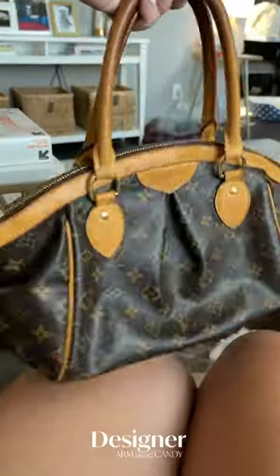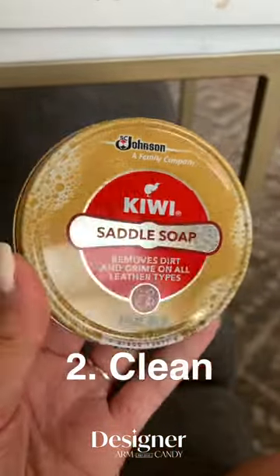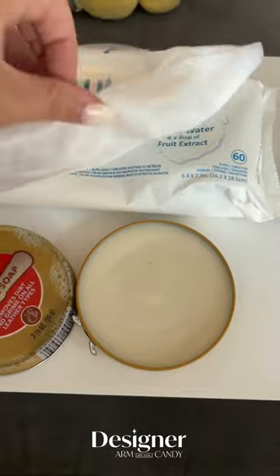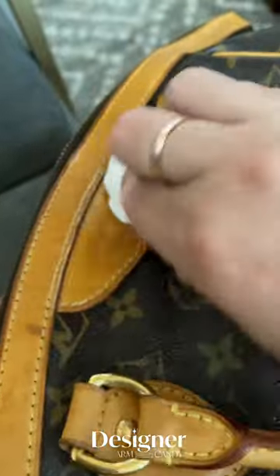It will get dark but it will lighten over time. Next you're going to want to take a water wipe and some saddle soap and create a really good soapy lather on the water wipe itself. Then you're going to start scrubbing all of the Vachetta yet again.